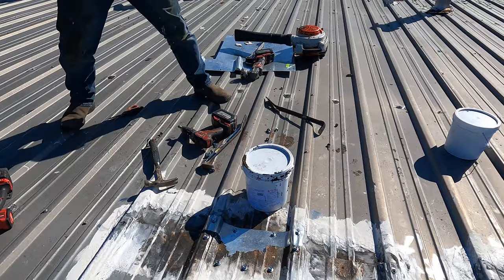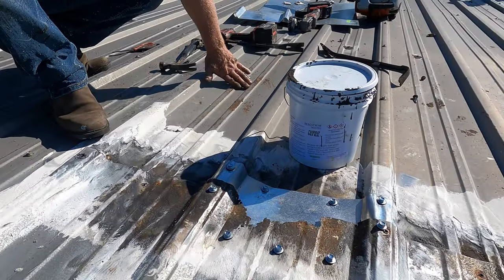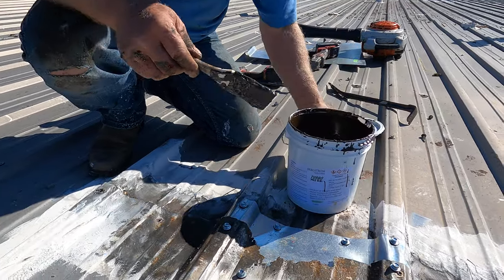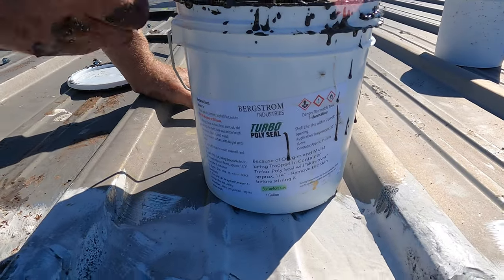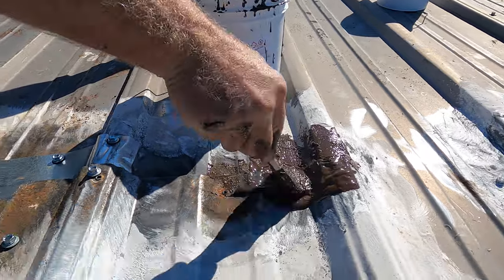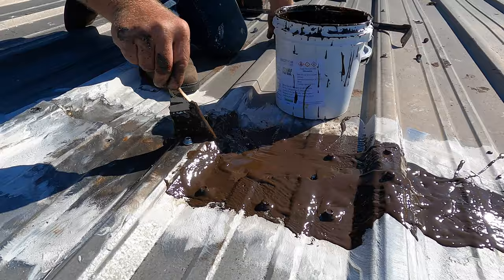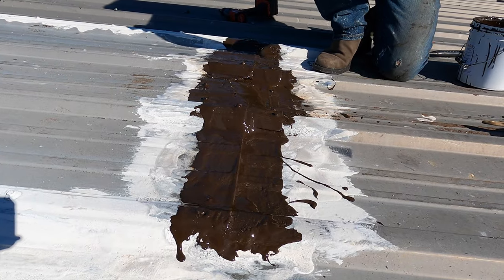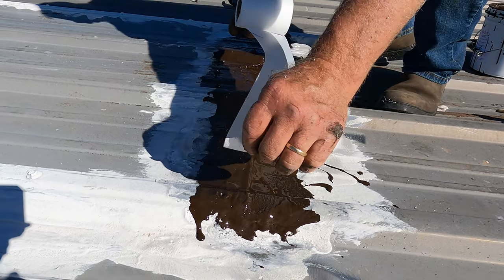Once you've got it clean, it's easy to repair. What you do is take your Turbo Poly Seal — you can see it there — and paint this over the area. Then I use a fleece and put it over the sealant.